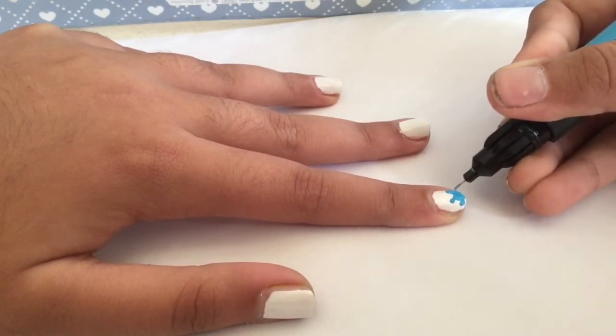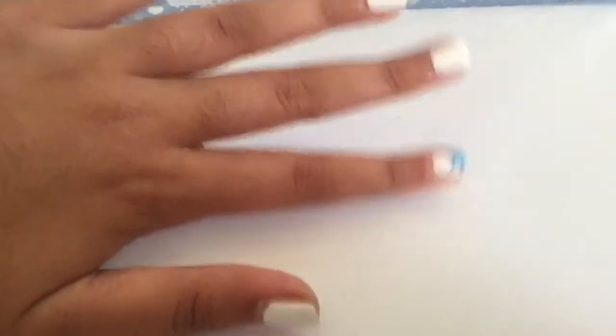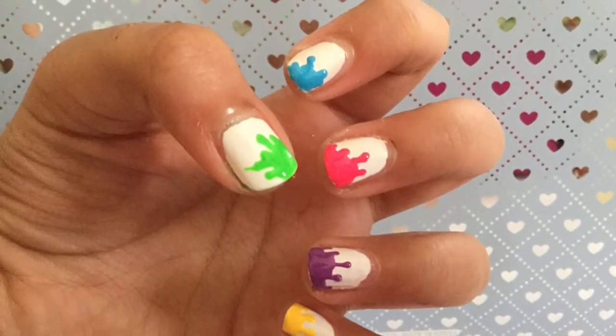Connect between the lines so it looks more like a paint splatter. Now just repeat for all your nails.